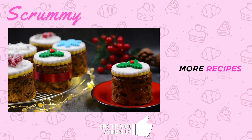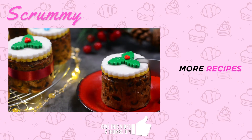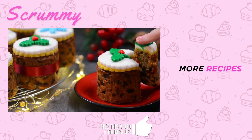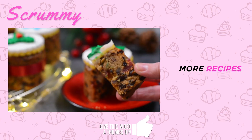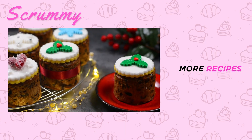If you want to make a bigger Christmas cake then check out my one pot Christmas fruit cake — it's really simple, delicious and you'll love it. Let's cut into one of these so you can see the inside of the mini fruit cake. Just look at all that fabulous fruit packed together, all the colors, and it smells delicious. Happy baking everyone and enjoy!